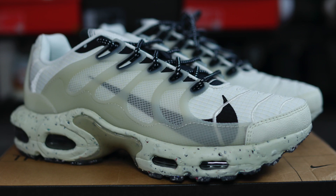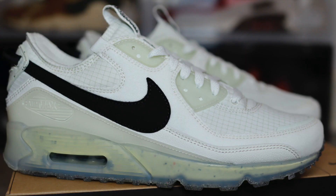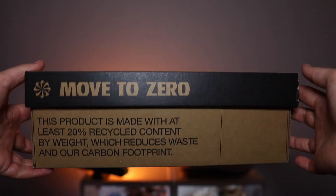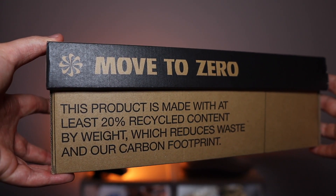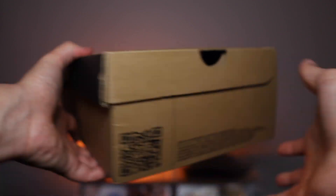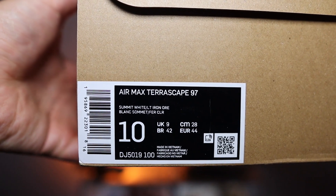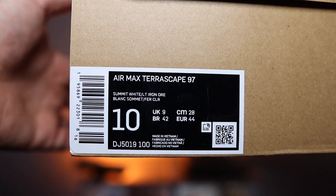Straight away, I've got to say Nike have been doing a great job with the Terrascape line. The Terrascape pluses and the Terrascape 90s have been something very special. There are some things I wish they did change with this pair too. But before we get ahead of ourselves, let's take a look at the box. The Terrascape line comes under Nike's Move to Zero initiative, so the box itself comes in your Move to Zero standard one. The product sticker does say Air Max Terrascape 97, and the official colorway is Summit White and Light Iron Ore. Nike's playing Scrabble again with the names — like honestly, who makes it up? Light Iron Ore.